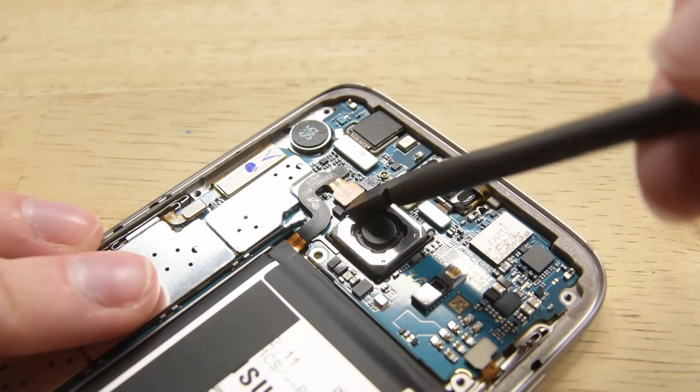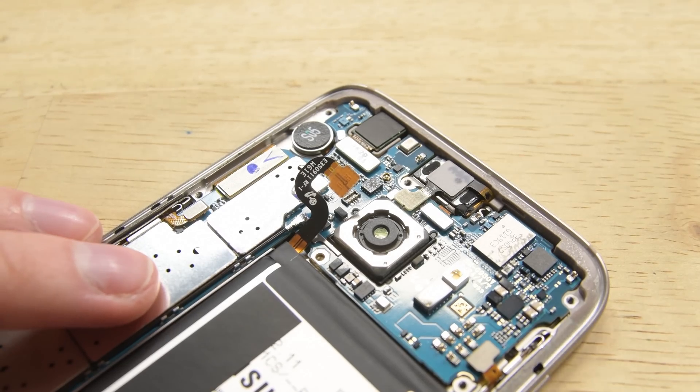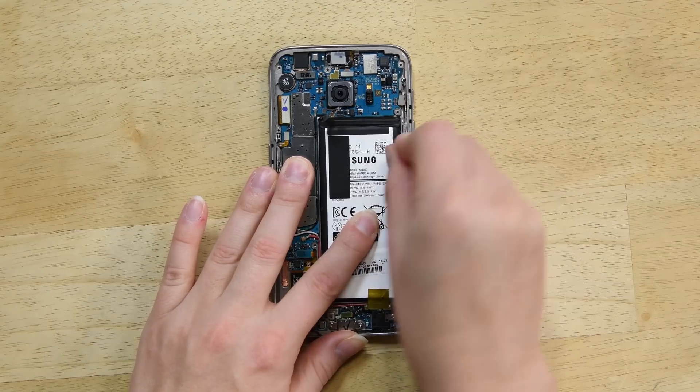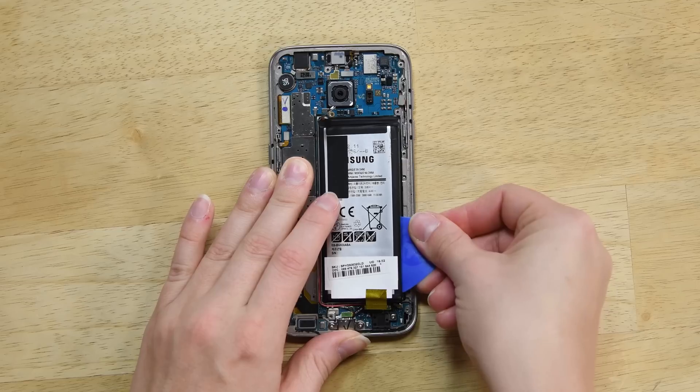It's important to note that you should disconnect the battery as soon as the connector is accessible, no matter what component you're going to replace. Now we can see the battery. To remove the battery, we'll need to pry a bit of adhesive to get it out of the phone. You can use a spudger, but I found these picks work quite nice.